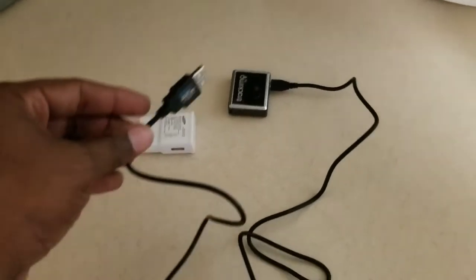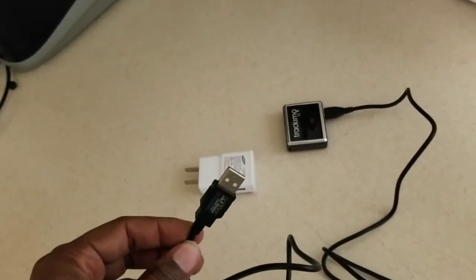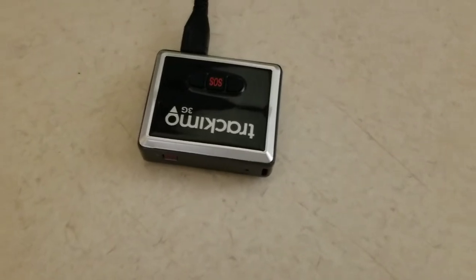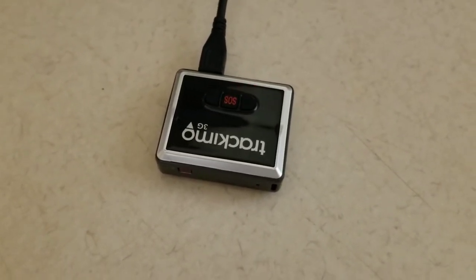The TrackyMode only comes with this USB cable, not a wall adapter. So if you don't have one laying around, you have to plug it into your computer. A flashing red light means it's charging. Once it stops flashing and shows a solid red light, then it's fully charged.